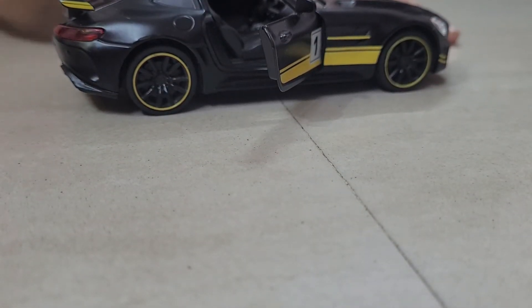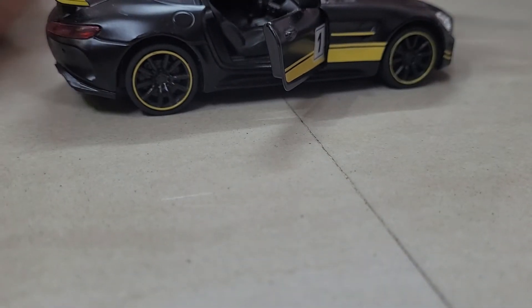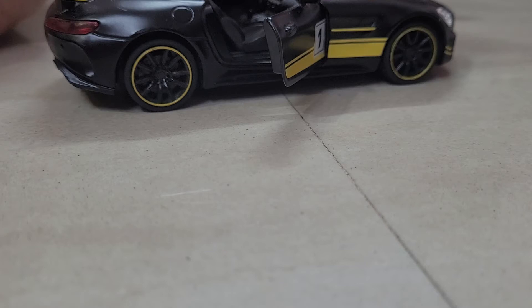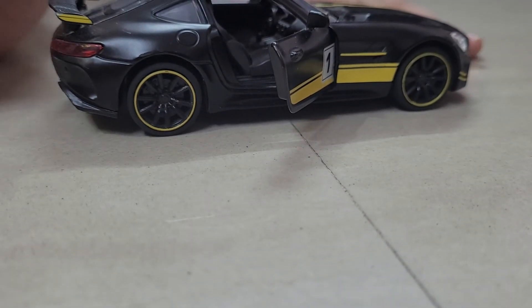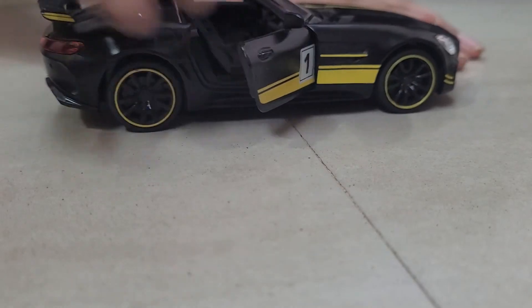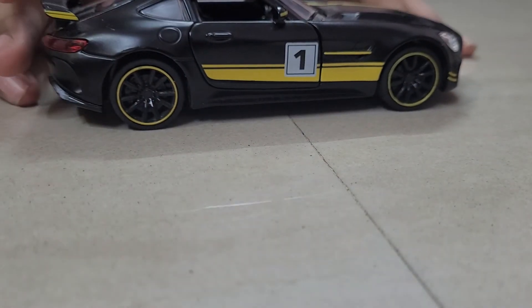It makes a sound when I open the door. It's like the same model of the real Mercedes GTR car, which is looking very awesome. You can see the seats inside, and when you open the door it also makes a sound.